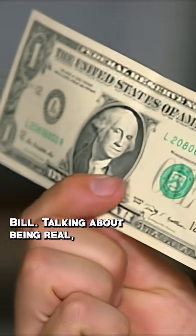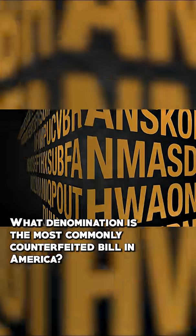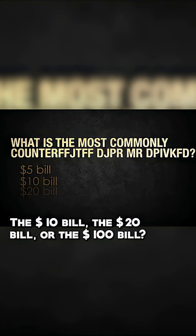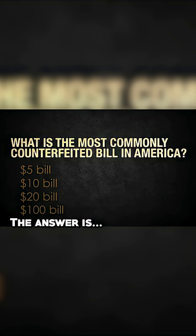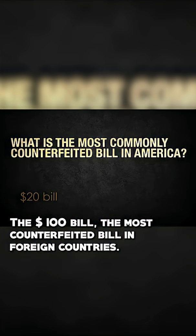Talking about being real — quick quiz. What denomination is the most commonly counterfeited bill in America? Is it the $5 bill, the $10 bill, the $20 bill, or the $100 bill? The answer is the $20 bill. Next in line is the $100 bill — the most counterfeited bill in foreign countries.